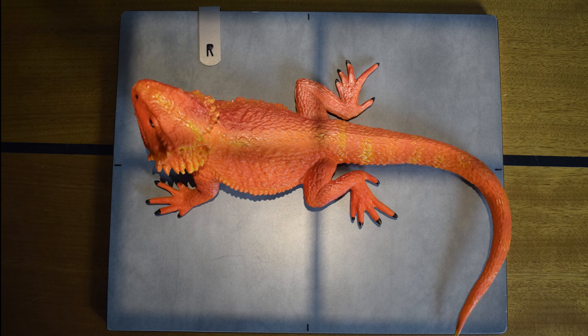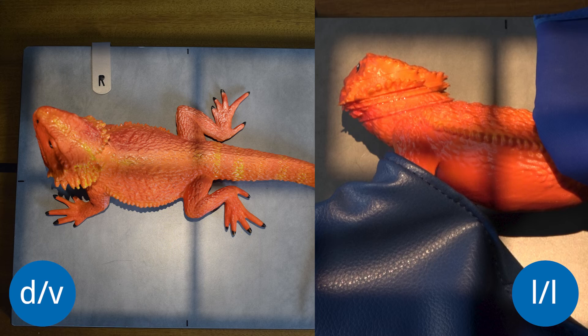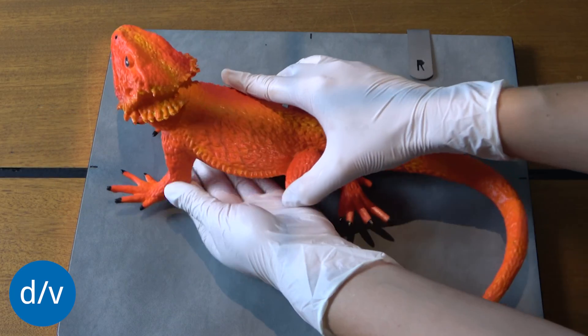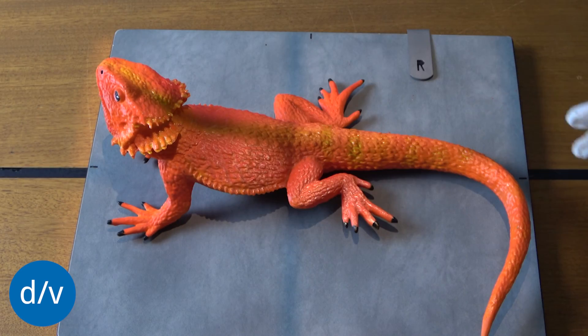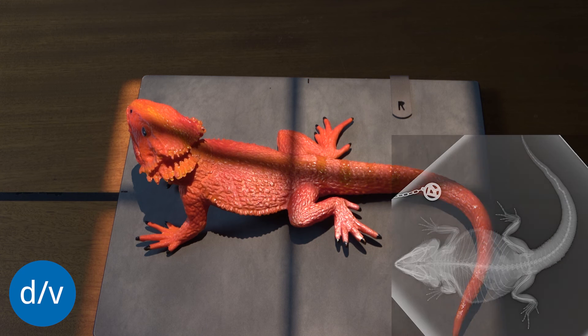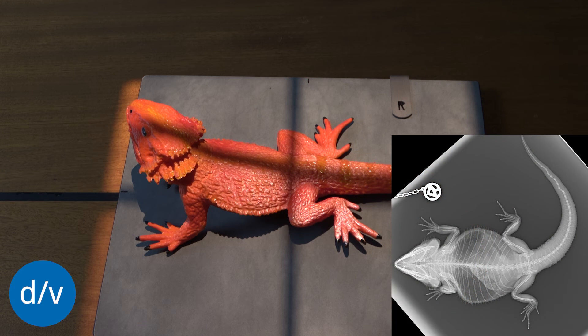For lizards, dorso-ventral and lateral-lateral are the standard projections. For the dorso-ventral image, the animal is placed on the plate in a physiological position and, if possible, the image is taken without manual fixation. If fixation is necessary, the hind limbs are fixated at the base of the tail with one hand and the forelimbs and neck are fixated with the other.